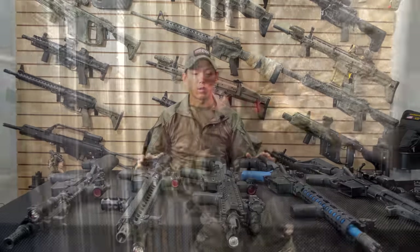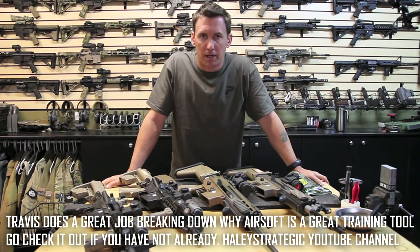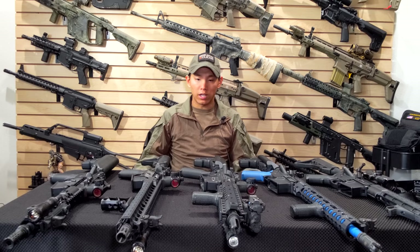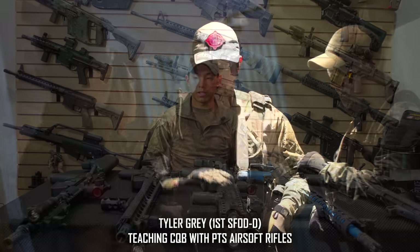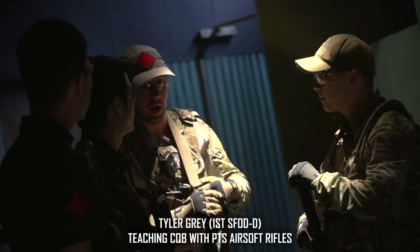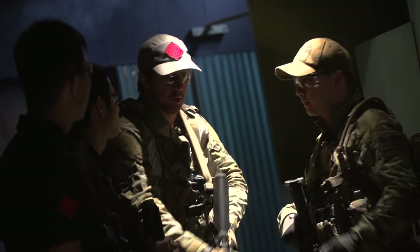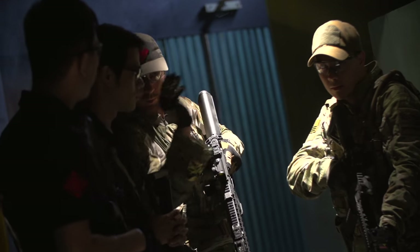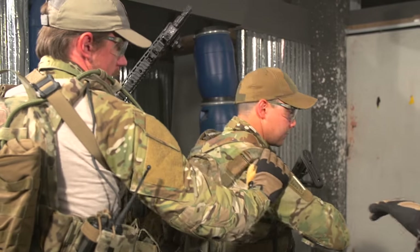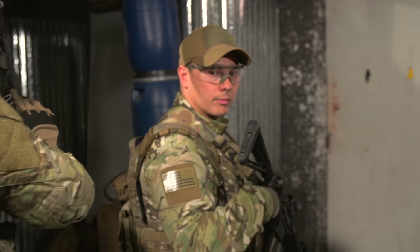Big shout out to Travis Haley because his Airsoft X video, which came out years ago, really helped break down barriers so people could see airsoft is a valid training tool. Force on force is literally that missing link people don't get enough of — once you start doing it, you realize how many things you're doing on the flat range don't translate well or create bad habits.